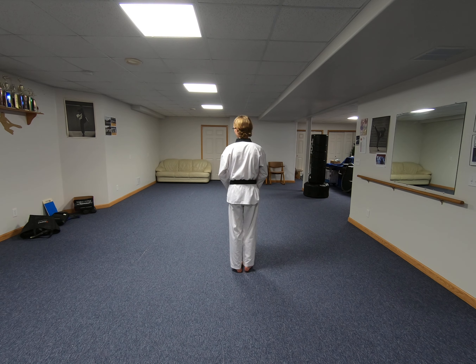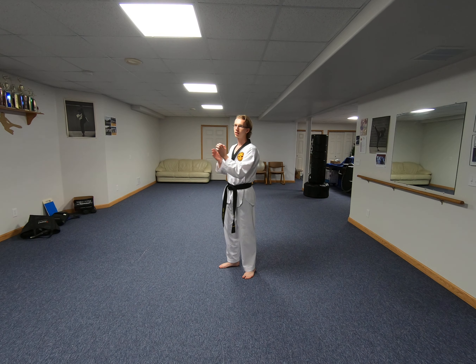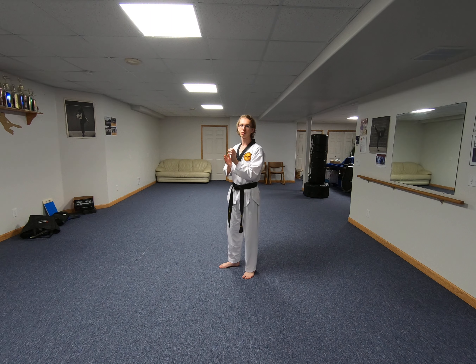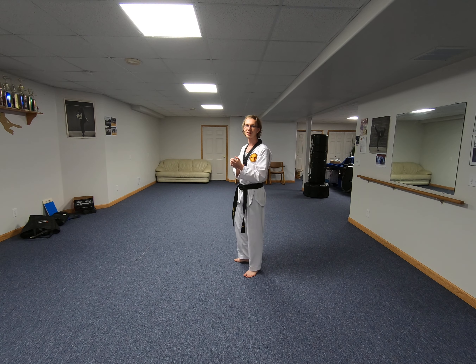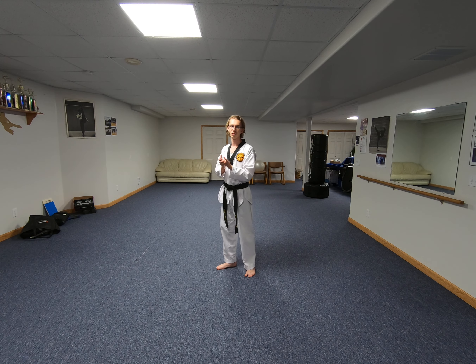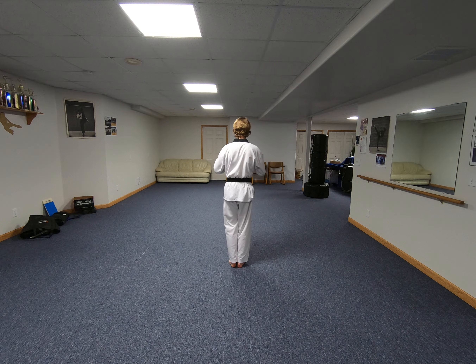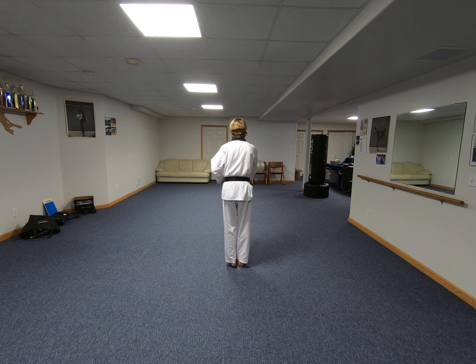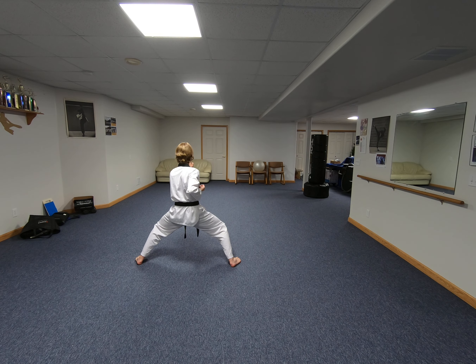From here, our first move is going to be on sitting stance. We're going to step out with our left foot and a palm block with our left hand. In the past we've called it palm strike — it's actually officially a palm block, which is pretty much the same movement, so no need to change anything. This form starts with a block, just like most other forms do. So from Junbi, I step out. I'm on my sitting stance here, nice strong elbow strike.